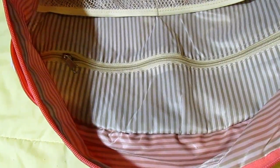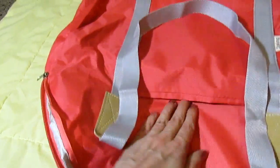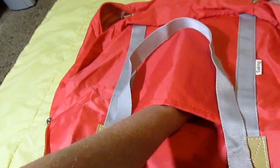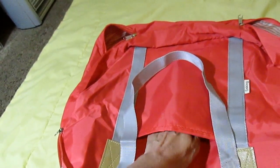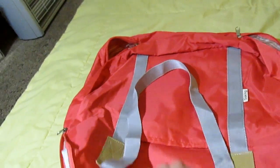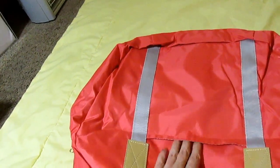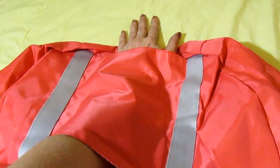On the front you also have a pocket where you could put your ID, your phone, money, your passport — something for easy access if you were traveling with this.